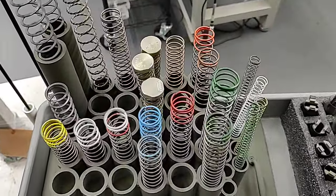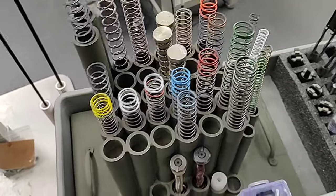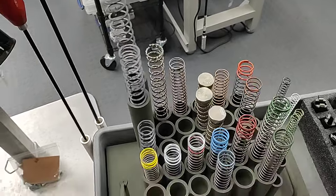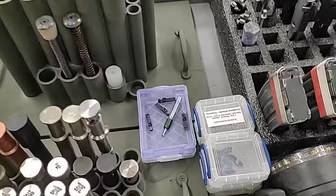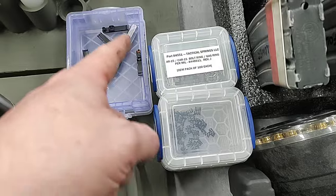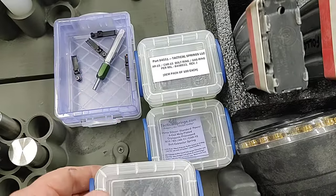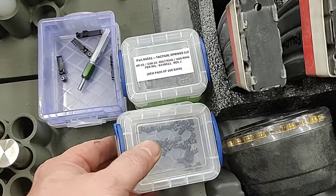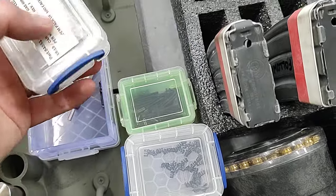Here are our buffer springs or action springs — various types. I have two cleaning rods I can use for cleaning or clearing a barrel: one's a 30 cal and one's a 5.56. We have various parts here — extractors with different brands of extractor springs, an extractor pocket gauge, Springco springs four and five coil, and Colt extractor springs.